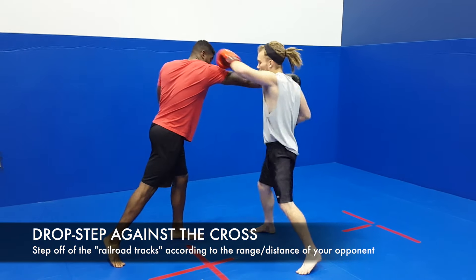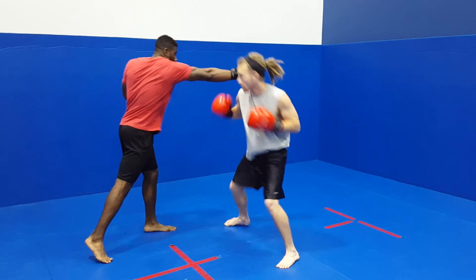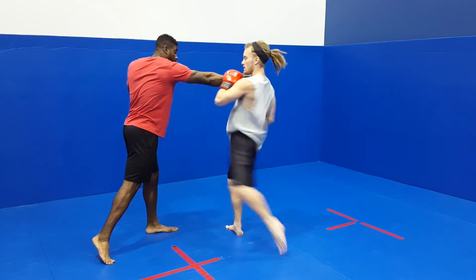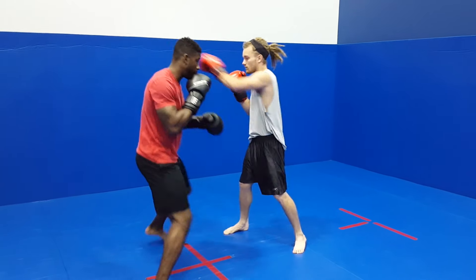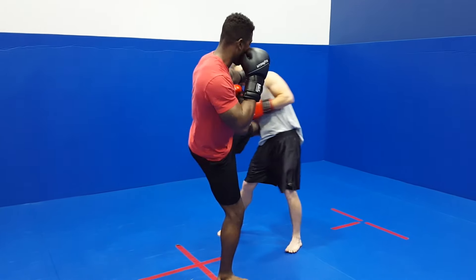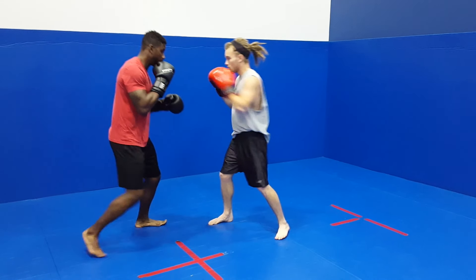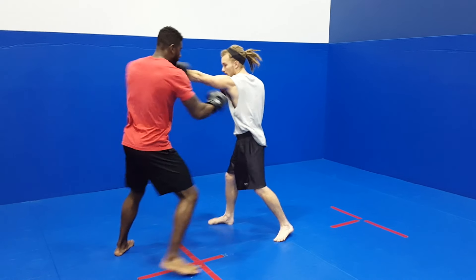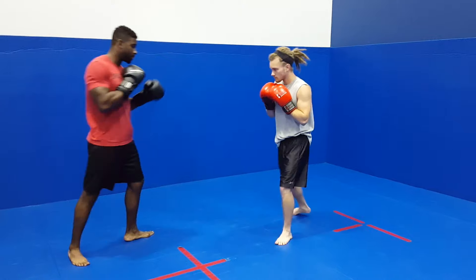Defense against a cross is going to be the same thing, but with a drop step. You can move back on the drop step, or you can move directly to the side — it really depends on range and distance, but it also depends on how straight that cross is. If it's more of a looping rear hand, then you really need to get your head out of the way and lower underneath of it, so you're going to have a more exaggerated drop step. Either one foot or both feet will come off the ground according to the punch being thrown at you, but you want to be quick on the counter — as soon as your foot hits the ground, you explode right back into your counter.